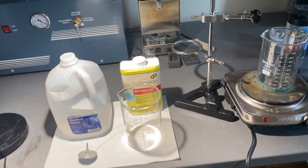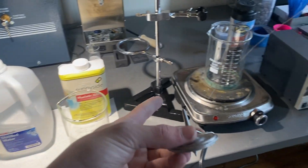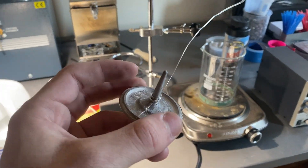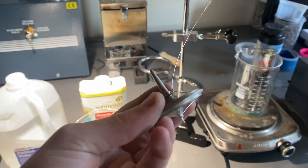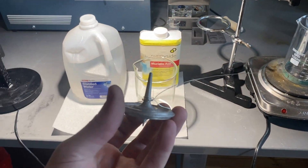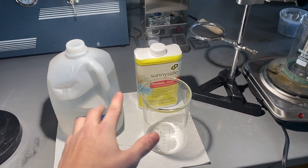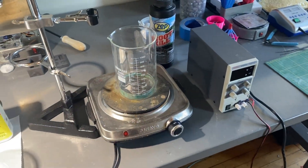Hello everyone, this is Levi Sheeran. Today I am going to be doing some acid etching and copper plating on my casted aluminum top I made in my last video. If you're interested in that, I'll put a link here and in the description and you can take a look, see how I made this. But today I'm going to acid etch it with hydrochloric acid and then copper plate it.